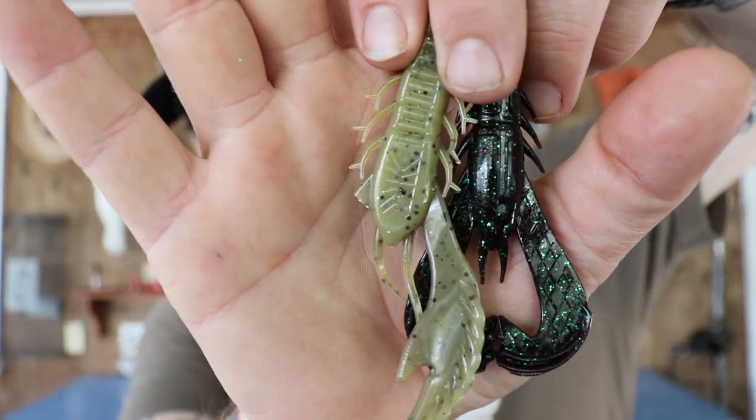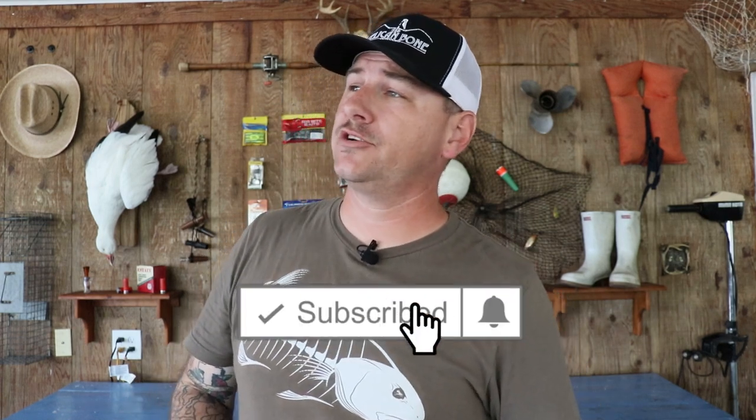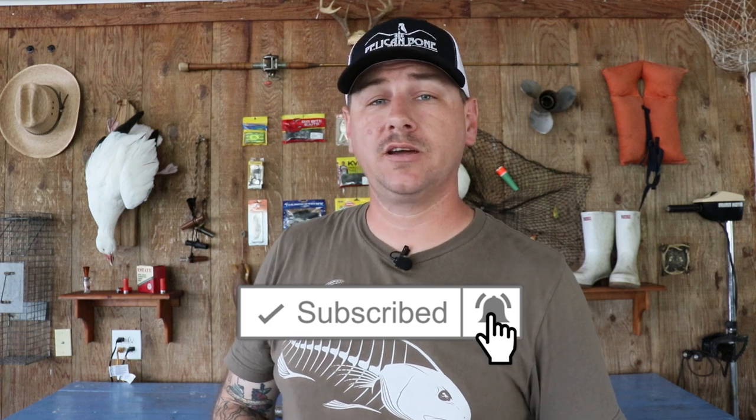Before we get to the Matrix crawl, if you're enjoying this video at all, consider subscribing — it's free and you can unsubscribe anytime. This is the Matrix crawl by Dockside Bait and Tackle. Give it the open and sniff test — it smells pretty much just like the Cajun Lures, a plasticky smell, although I do quite enjoy that smell.